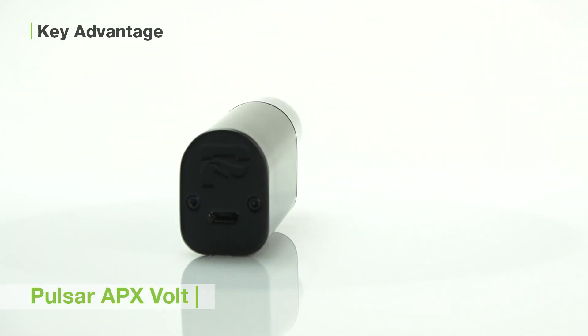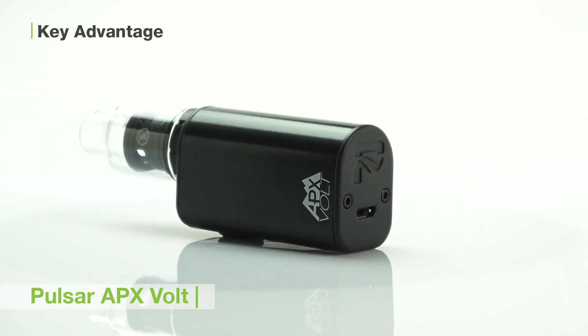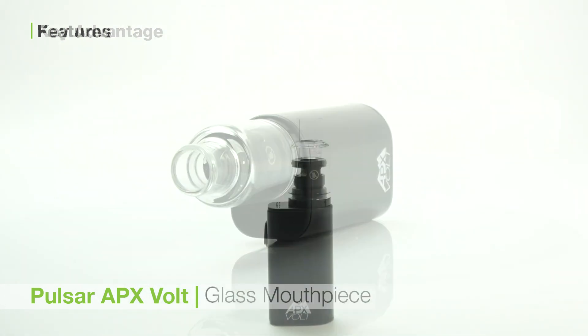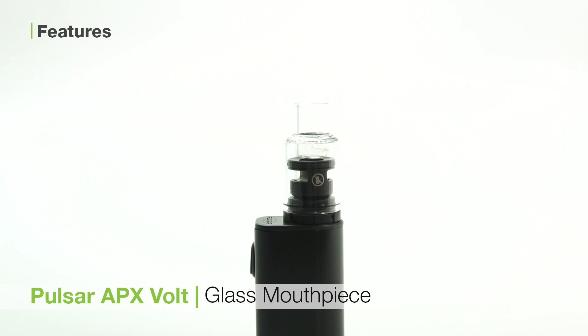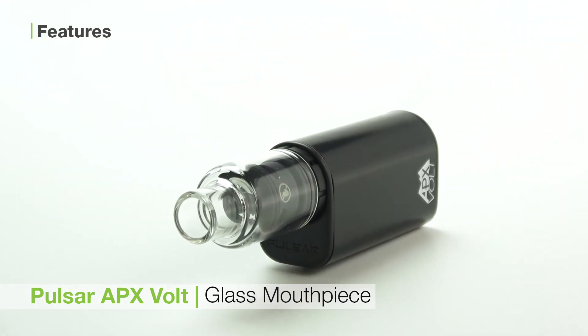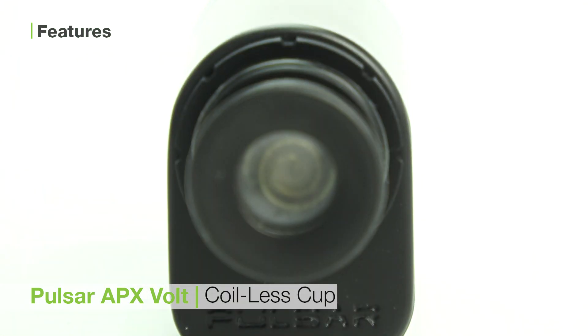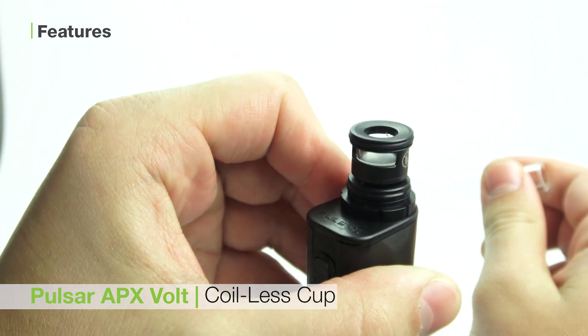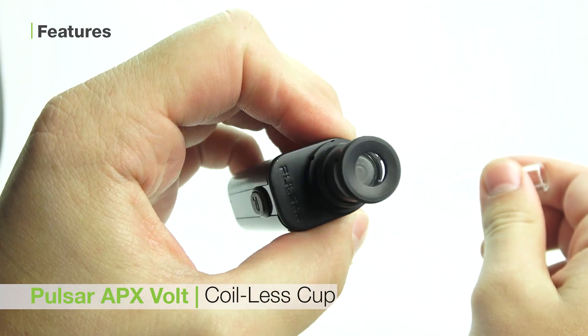To wrap this up, I'd like to tell you about some of the key features of the Pulsar APX Volt, which make it such a great device. The APX Volt has a glass mouthpiece, which is phenomenal for preserving the flavor of your wax. The second is the coilless cup, which eliminates the risk of damaging your coils by loading it, and heats your wax evenly.